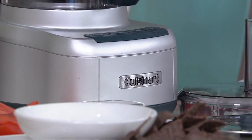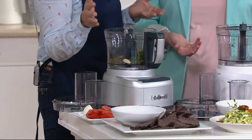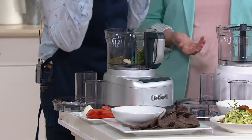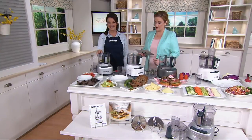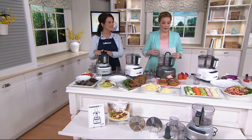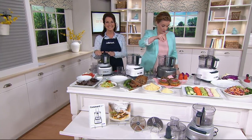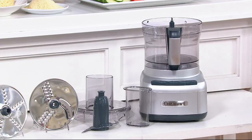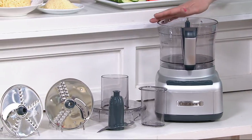I agree working with the Cuisinart, that's for sure. They brought the food processor to America back in the 70s, so you're getting a company that knows it inside and out. This is Cuisinart — it's an eight-cup food processor with the cookbook. You're getting the food processor with an eight-cup work bowl so you can really get the small, medium, and large jobs done.